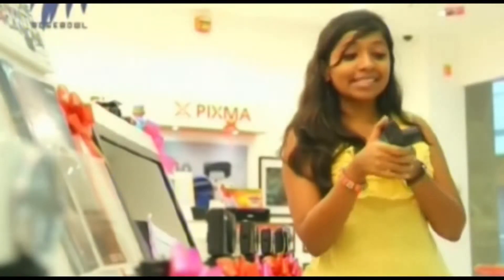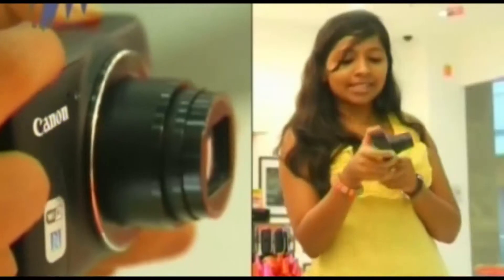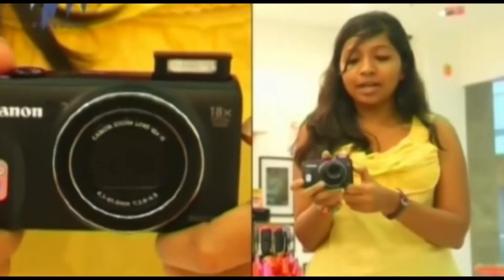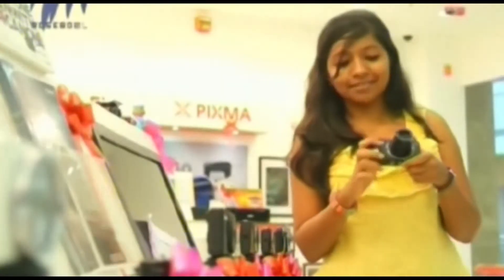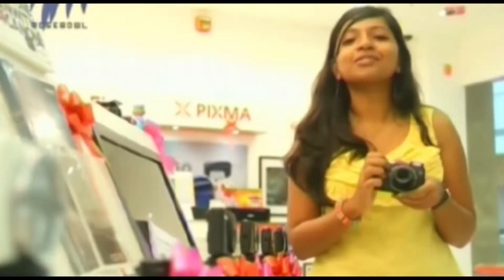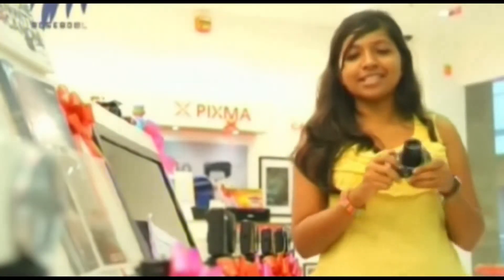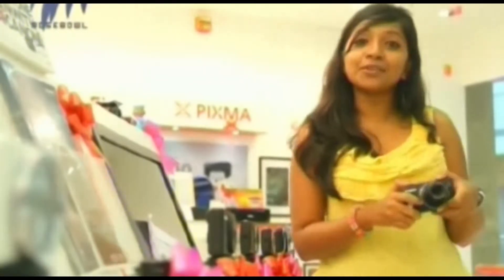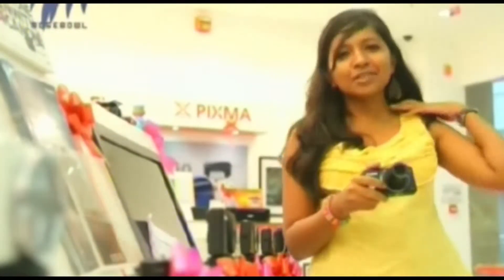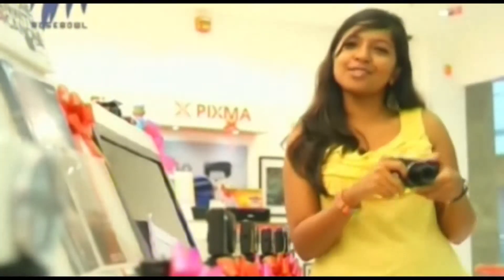Just look at the maximum extent of the zoom lens, and here is how you can pop up the flash. There is also a red color variant of this camera if you are into loud colors. The full HD video capability means you can take video blogs or upload videos on YouTube — this camera will do the job.